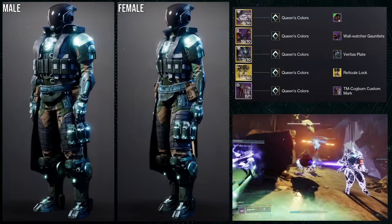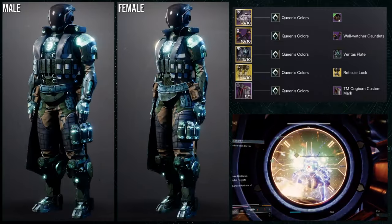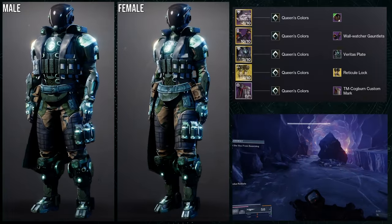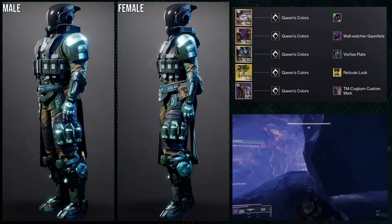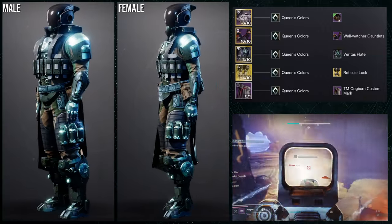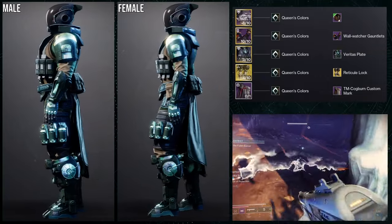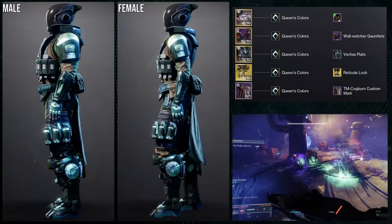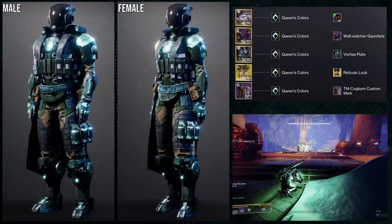The Wall Watcher Gauntlets were also a choice because they're symmetrical and weight-wise they balance the chest piece well — not too big, not too small. For the mark I went with the Cogborn Custom Mark since I usually combine it with tactical sets, and this is kind of a tactical set. I actually think the female look is slightly better here because the arms proportions work a bit nicer. The shader is Queen's Color — one of my favorites and also the default shader for the Veridus Plate. Overall this is a dub for me.